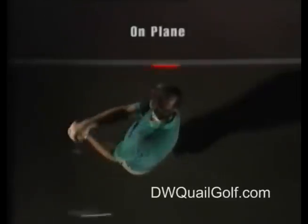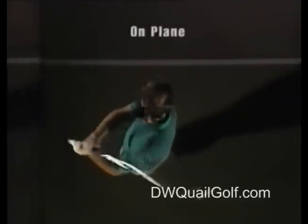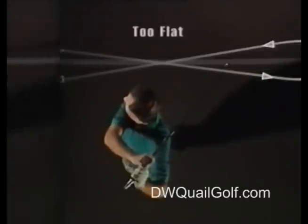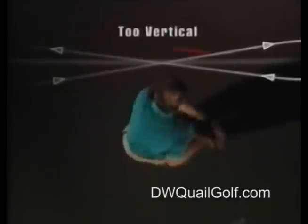Then switch on the Plane Sight. Notice how the beam of laser light traces your swing on the floor or surface in front of you. You have immediate visual confirmation that you are swinging on plane, swinging too flat, or swinging too vertical.